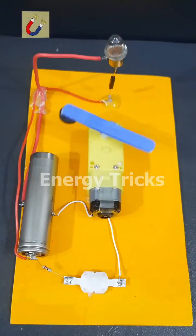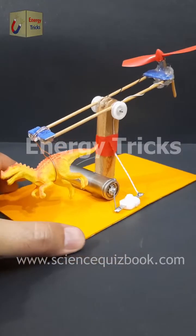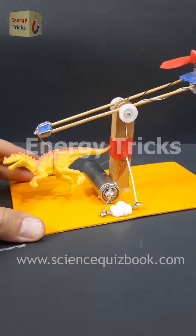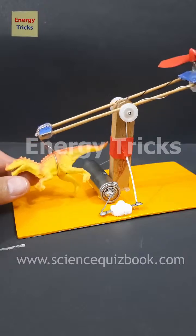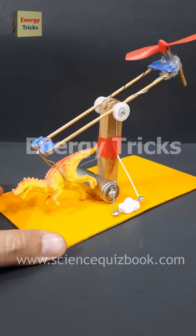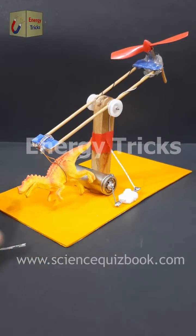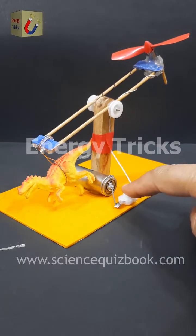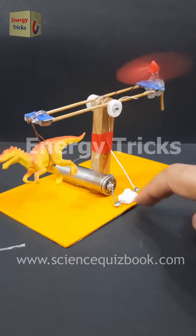Let me know what you think in the comments. Today, in this exciting video, I'm testing the power of this high-speed drone motor to see if it has enough thrust to lift this dinosaur toy into the air. This motor spins at incredible speeds, generating strong airflow, just like the ones used in actual drones. Will this tiny but powerful motor be able to lift it? Watch till the end to see the results, and don't forget to like, share, and comment with your thoughts.